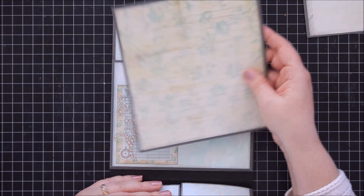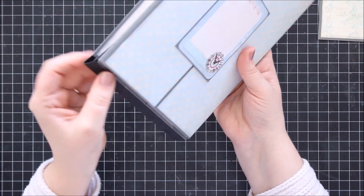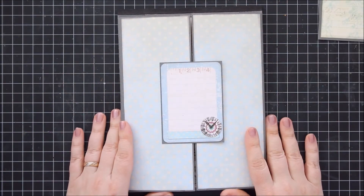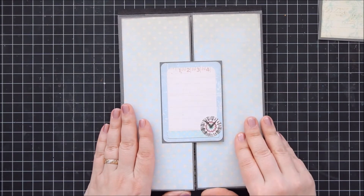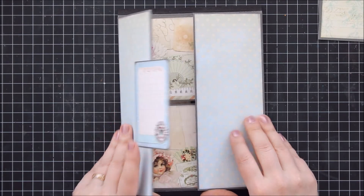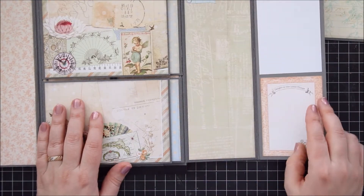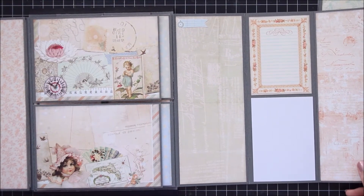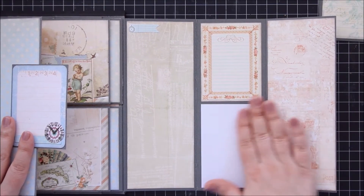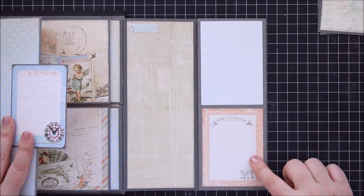And then you have quite a large photo mat here, just black on the back. If you want to have a look inside, you just flip it over and it folds easily and will not tear. This is held together with the magnets - I thought it would be a great place if you wanted to do a bit of journaling. You just open it up and flip it, and both of these flaps are the same. So you have a large spot for photos or journaling. And here you also have space for photos, journaling, and pretty papers.